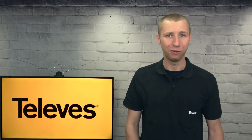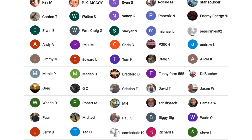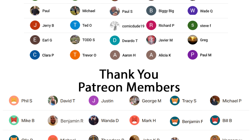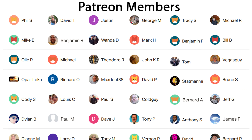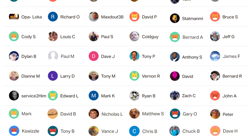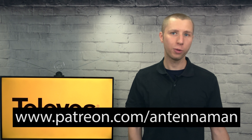Thanks for watching this YouTube video. A huge thanks to everyone who supports me on Patreon or is a member of my YouTube channel. If my videos have helped you cut the cord and you'd like to help support them while gaining exclusive perks such as behind-the-scenes content, access to my videos ad-free one day early, and direct contact with me, visit patreon.com/antennaman or click the join button in this video.